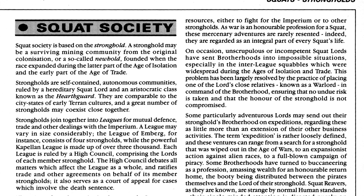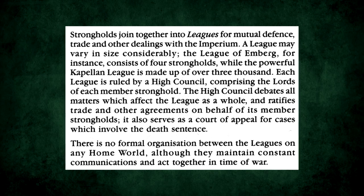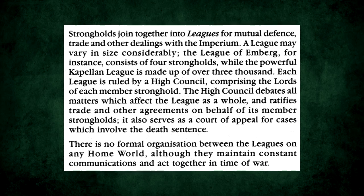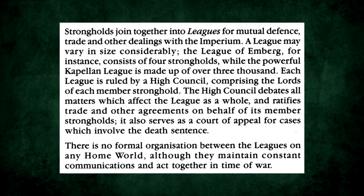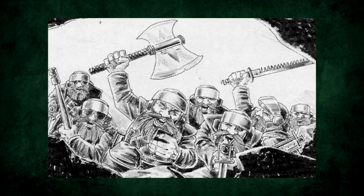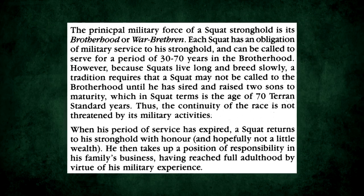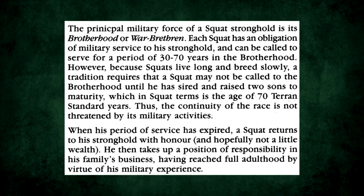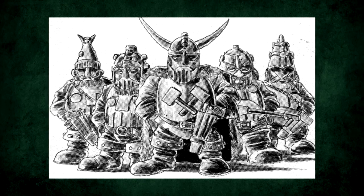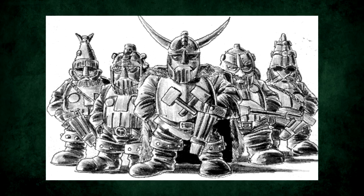Squat society itself is based on strongholds — autonomous communities ruled by a lord and their aristocratic class, the Hearthguard. Strongholds join together to form leagues, some only made up of a handful of strongholds, and some being huge and encompassing thousands of them like the Capellan League. Within a stronghold, each Squat has an obligation to military service. However, tradition requires that they raise two sons to maturity before they join, so as not to risk diminishing their population with the endless wars of the far future. The Hearthguard also provide an elite core to their military, making them a very rare example of an aristocracy that is actually vaguely useful for something.